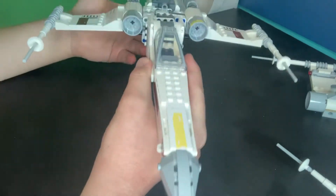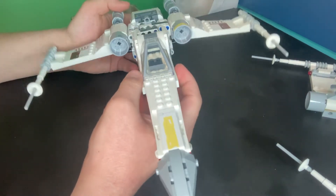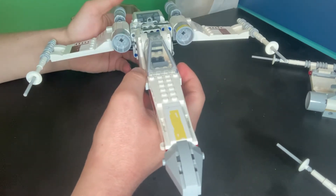And with that, here it is — your LEGO Z-95 headhunter.